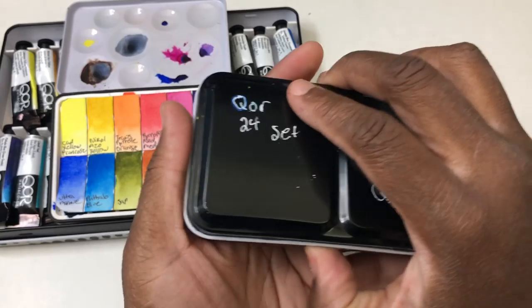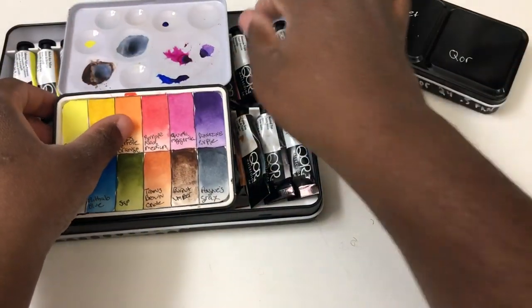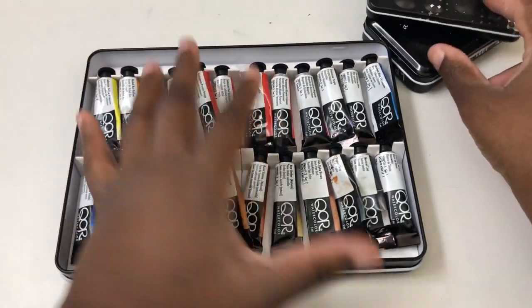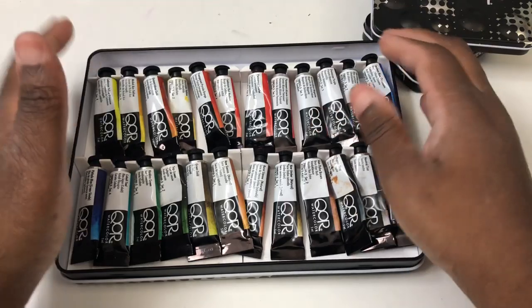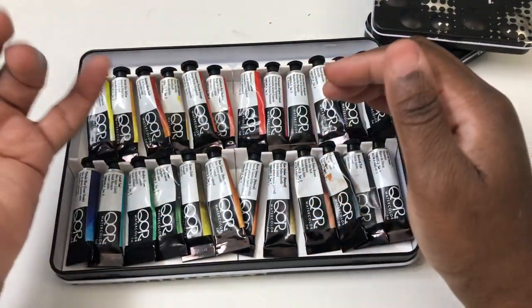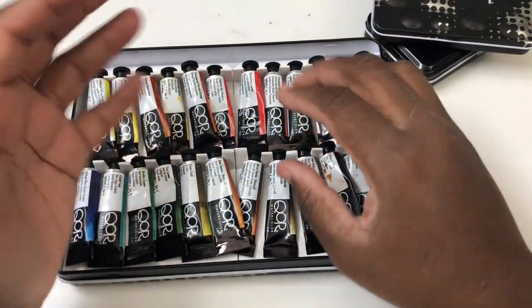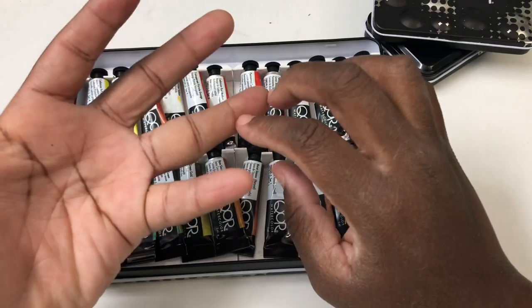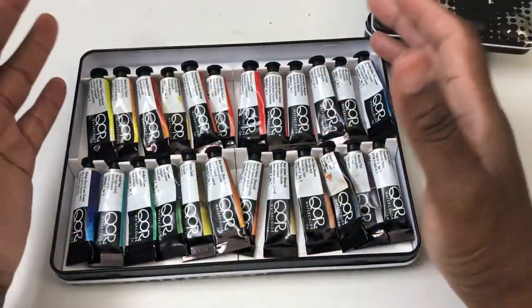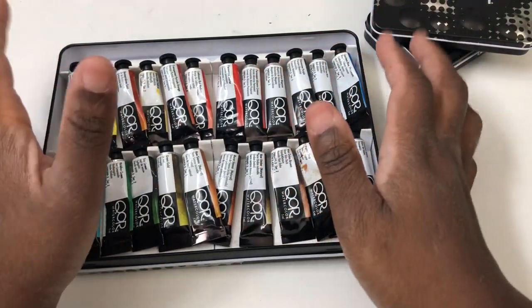So the sets you can get in tubes: there's the set of 24, which is the largest so far, then a set of 12, and various sets of 6 — including the High Chroma I mentioned, a primary set, and a few others — that you can combine to build yourself a much larger set if you want to go that route.